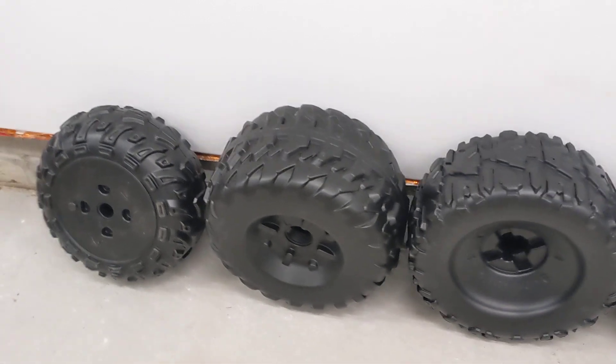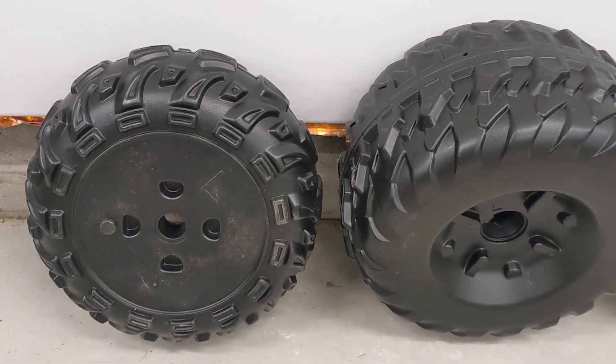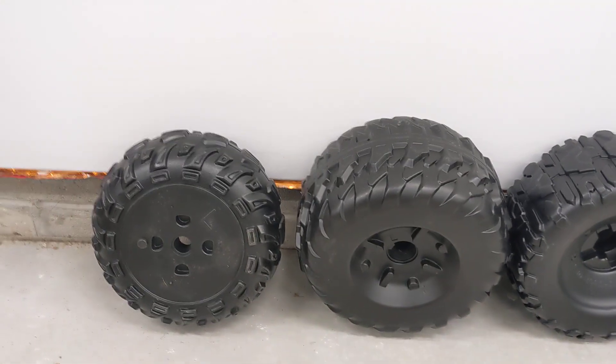The other tires from Mattel generally have a less aggressive all-terrain tread. You can use them on street and dirt and the kids will be comfortable with it. Now a lot of folks will say, well, I want a more aggressive tread — why don't I just put those tires onto my car?